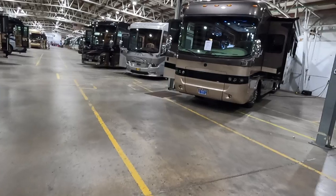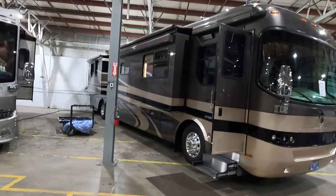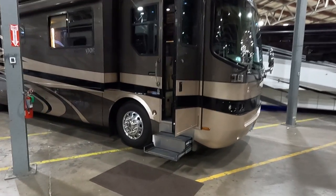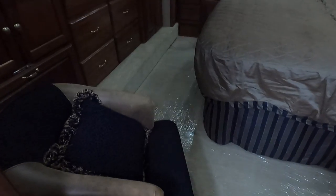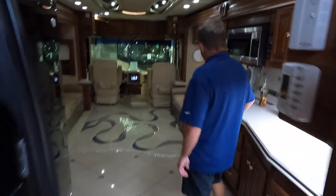A Holiday Rambler just came in — a 43-foot Navigator with a Series 60 Detroit engine. Clearly super clean from 20 feet away. Only 22,000 miles and priced at $175,000. A Series 60 Detroit with 22,000 miles is barely broken in. Inside there's a huge mid bathroom, walnut cabinetry, beautiful tile floors — all flawless. Holiday Rambler was owned by Monaco during this period, and this is the high-end signature model.